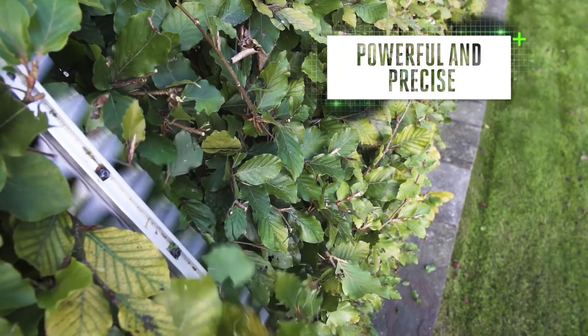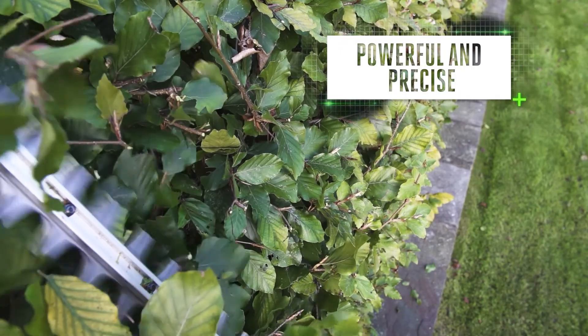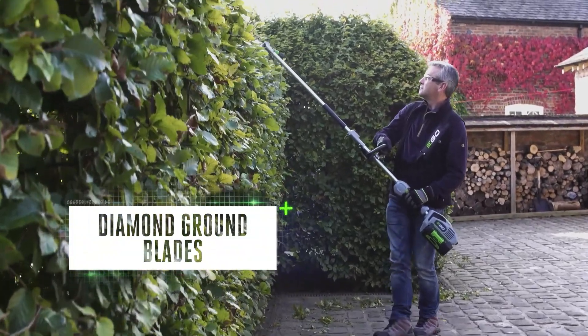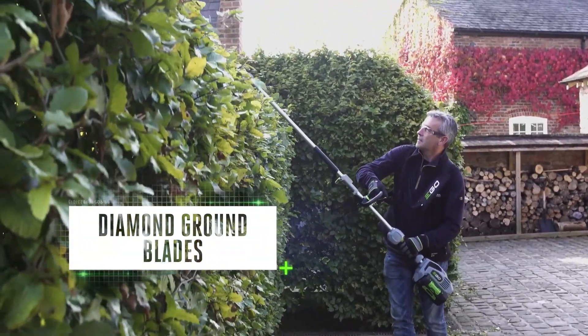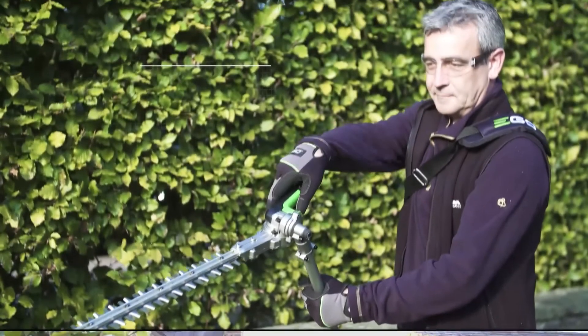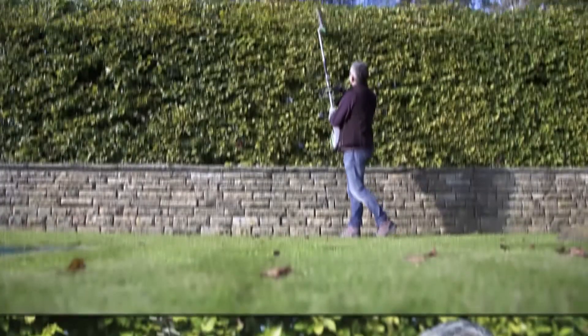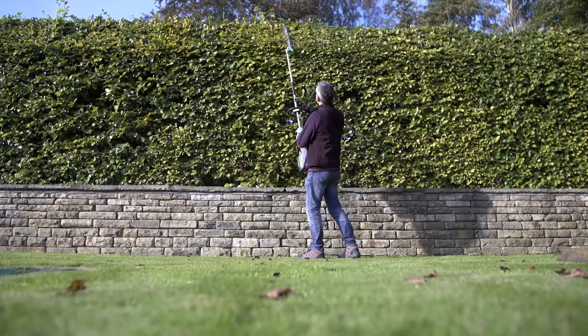The powerful and precise hedge trimmer attachment with dual-action blades will soon have hedges cut down to size. The laser-cut diamond ground blades give the superior cutting performance you want, plus a simple angle adjustment makes trimming tops easy.